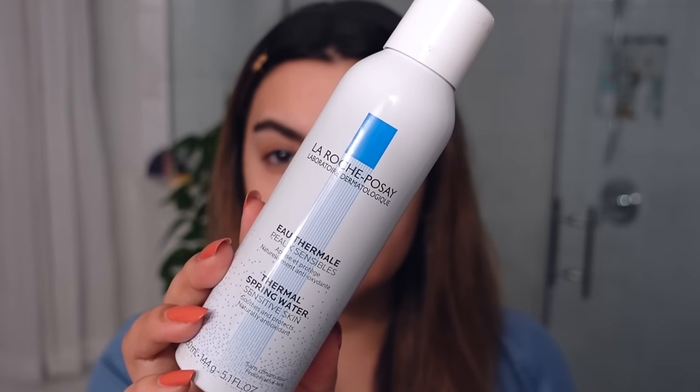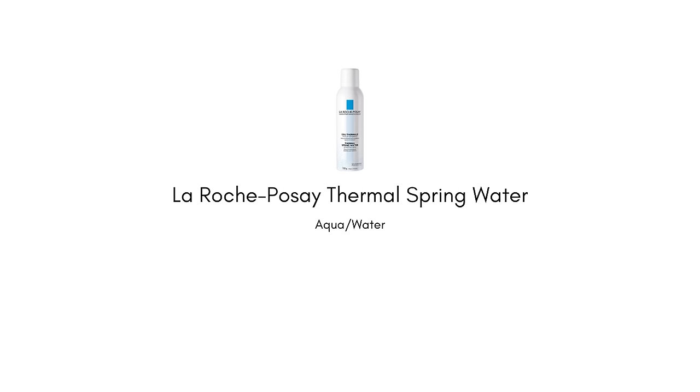I just did a misting of the La Roche-Posay thermal water spray. I've been really into it lately because that little layer of mist seems to help the absorption of everything else. I'm picking this up because it's not just water — it's thermal water and it's got vitamins and minerals that are actually really good for your skin microbiome.